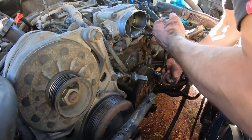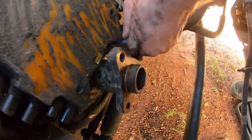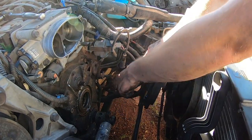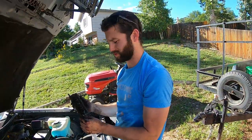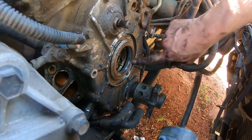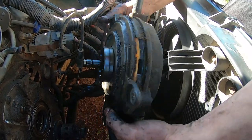Now we're taking off the 10 millimeter bolts around the OptiSpark. One more bolt at the bottom. We got one on the bottom right here, one at the top. There is not one over there — that was the timing cover bolt, don't take that out. We make no mistakes — we're YouTubers. So if you look, this is why the OptiSpark fails: this seal behind here goes bad and then it starts leaking oil into the OptiSpark. As you can see it's just covered in oil right now, which ruins all the optical sensor stuff going on inside there.